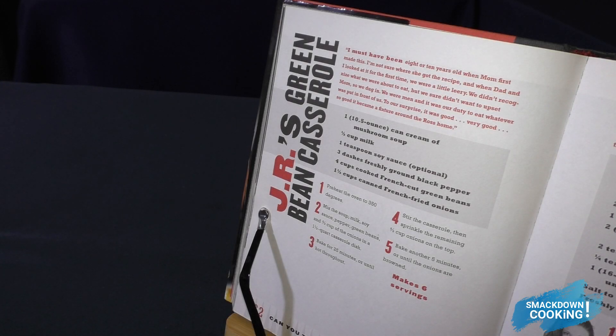We're going to start with JR's Green Bean Casserole. Since this recipe requires us to bake for 30 minutes, we're going to go ahead and take care of this first. Now you're going to want to preheat your oven to 350 degrees.